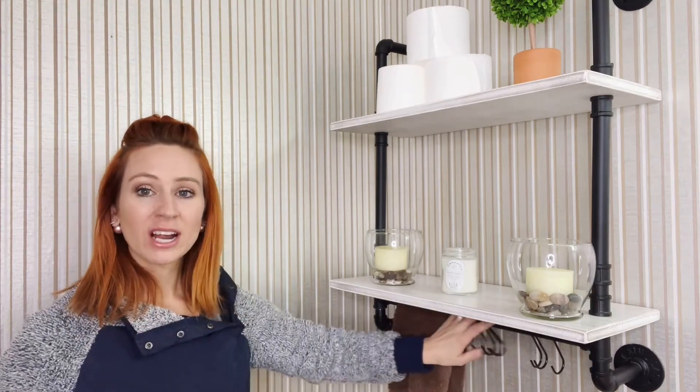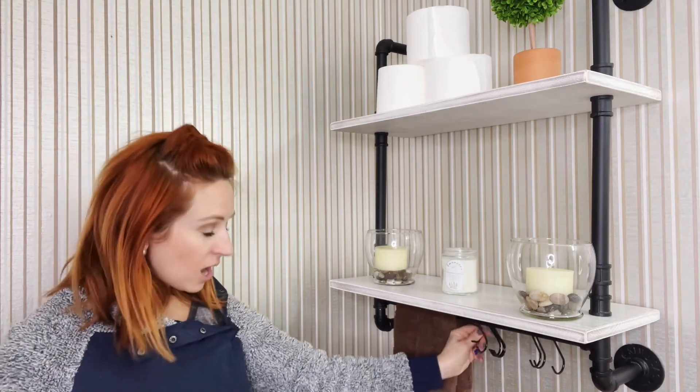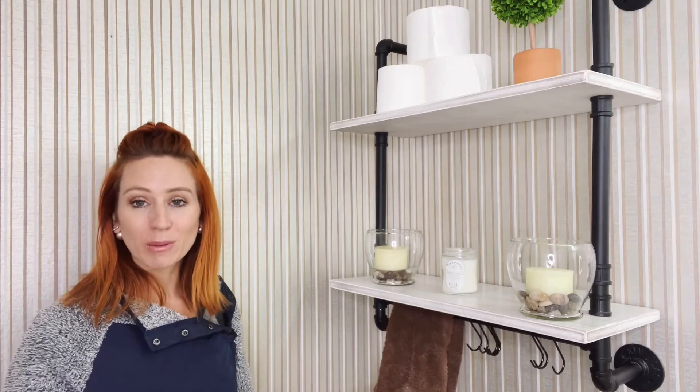We do have a towel rack down here and it has a lot of hooks that you can put on there. It also has a towel bar — you can just wrap a towel around there, which is what we have on that bottom pole.